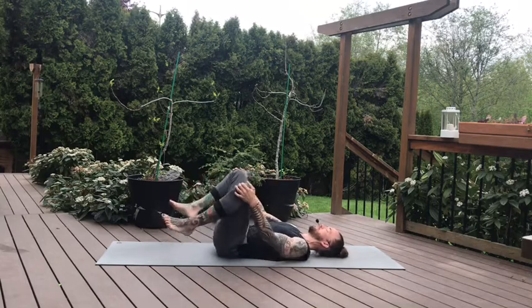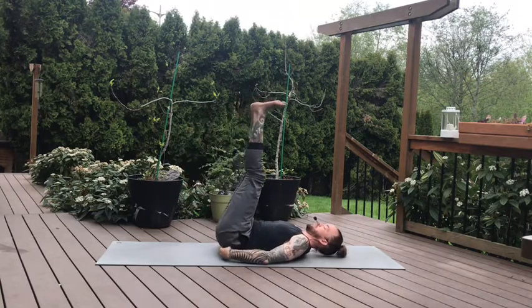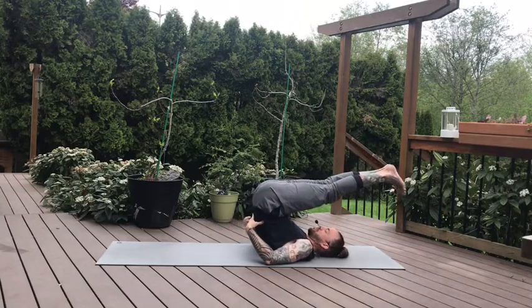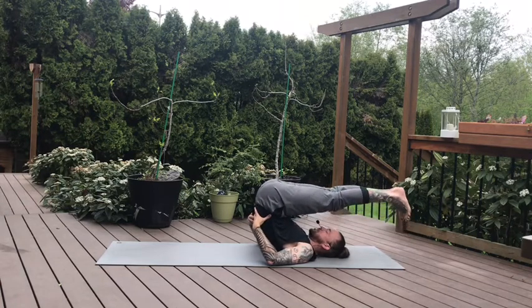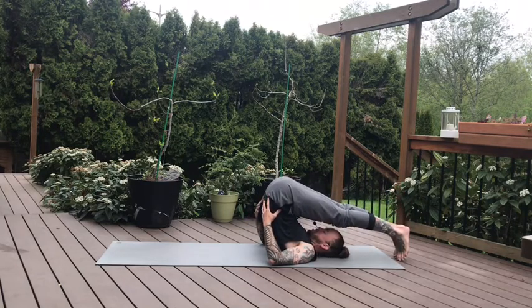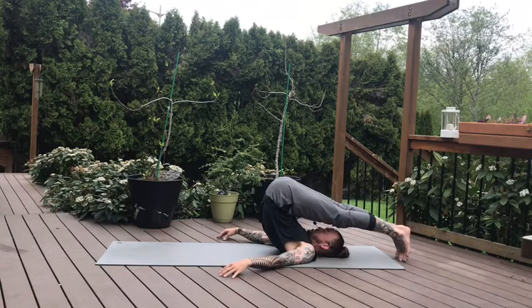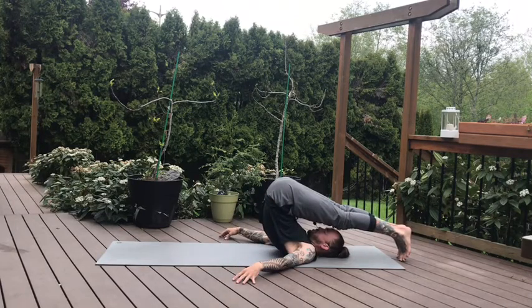We did a lot of spine work today. Going to end with the plow pose. Stepping in center, lift the legs into the air, hands to your lower back. Gently let the hips start to lift up and over your body. Maybe the feet touch the ground behind you, maybe they stay hanging out in limbo. If the feet aren't touching the ground, keep your hands at your lower back just for little safety measures. If the feet do touch the ground, you can do whatever you like with your hands. Try to feel all that stress, all that tension coming out of your lower back. Three more breaths here. Press your toes on the mat if they can reach — you can intensify this stretch for this last breath.